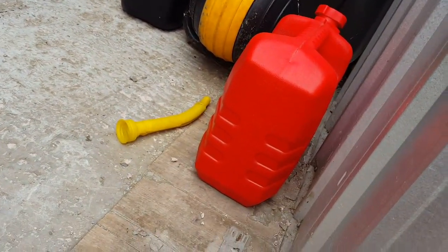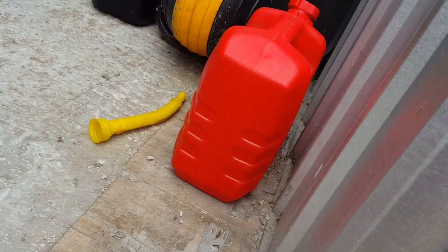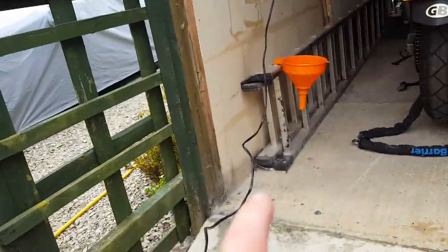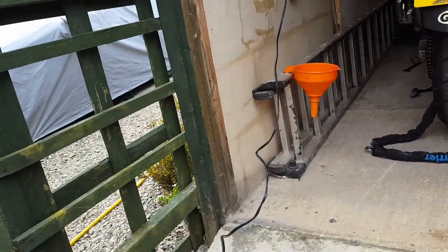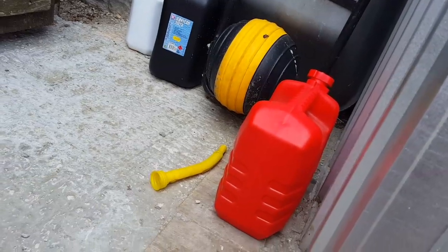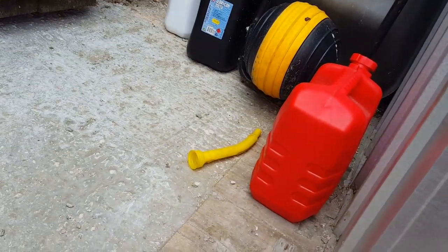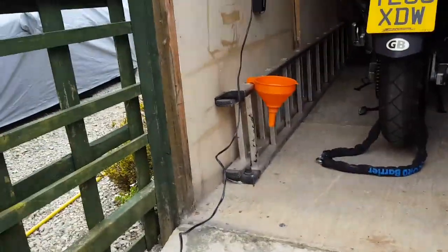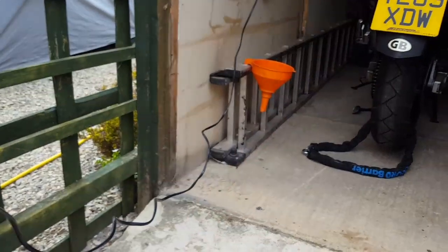Then I'm going to get some fresh fuel, because that fuel I drained out yesterday — I noticed when I was draining the water out of this that a lot of the rust was finer than the little gauze sieve in there. So I could find a better filter to put that through, but I think I'll just put fresh fuel in it and give it a better chance. This old fuel I can use for the lawn mower — I'll find some coffee filter things or something, but reuse that. There's about 12 litres there.